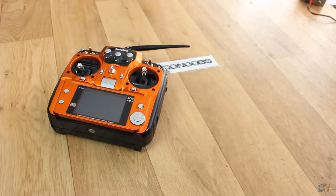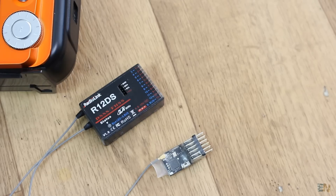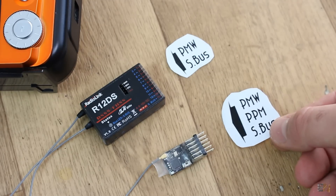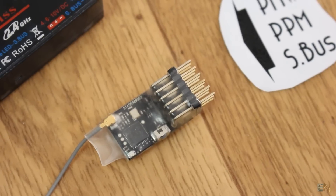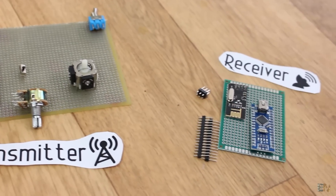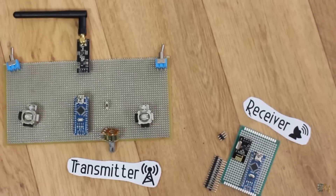Here I have my AT10 radio controller. It has 12 channels and is compatible with both of these two receivers. One has PWM and SBUS signals, and the other one has PWM, SBUS, but also PPM. And that's exactly what we will build today - the radio transmitter and then two types of receivers: PWM and PPM signal.